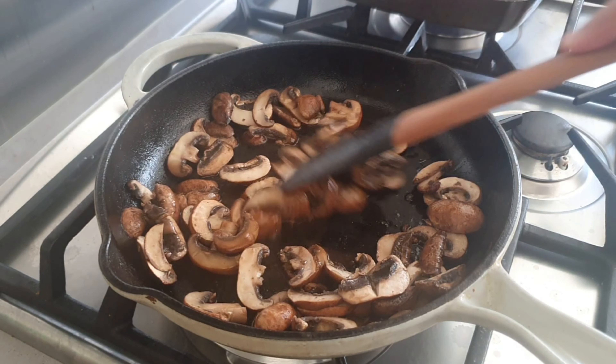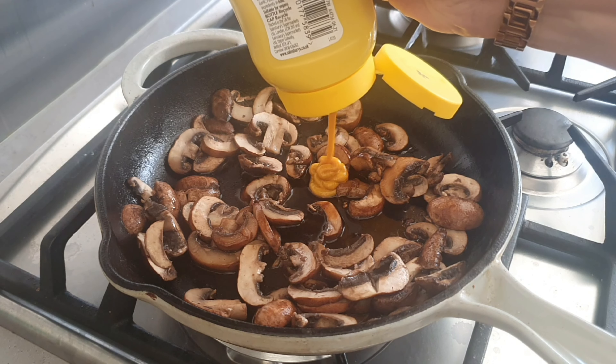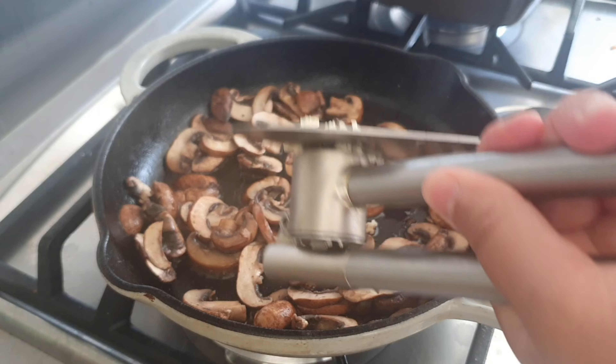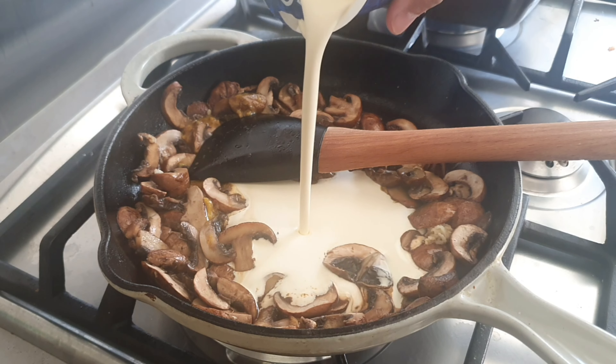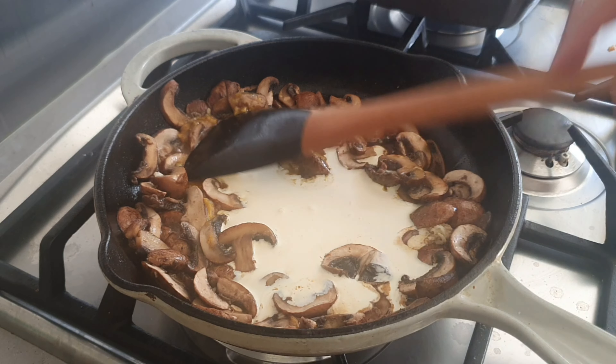Back to the mushroom sauce — I'm going to add about two teaspoons of mustard sauce, then add a couple of crushed garlic cloves and mix this in together. Then I'm going to add in about 250 milliliters of double cream cooking cream and mix this again thoroughly.